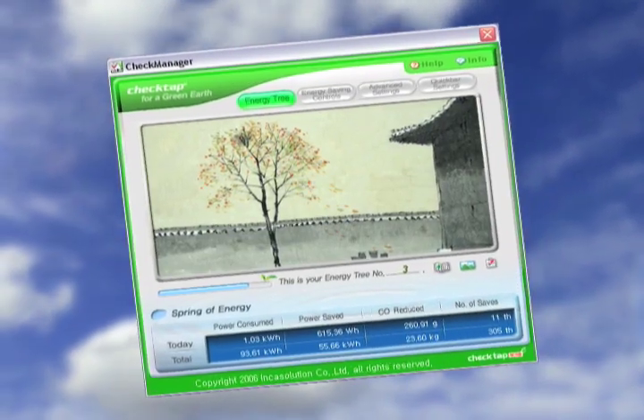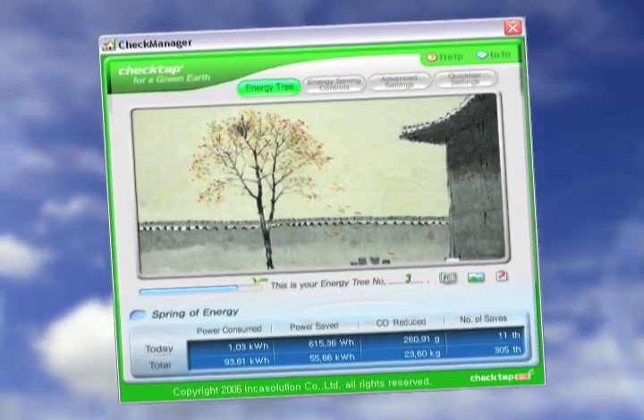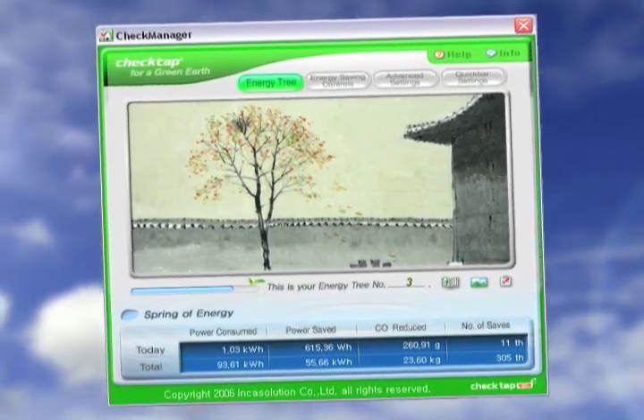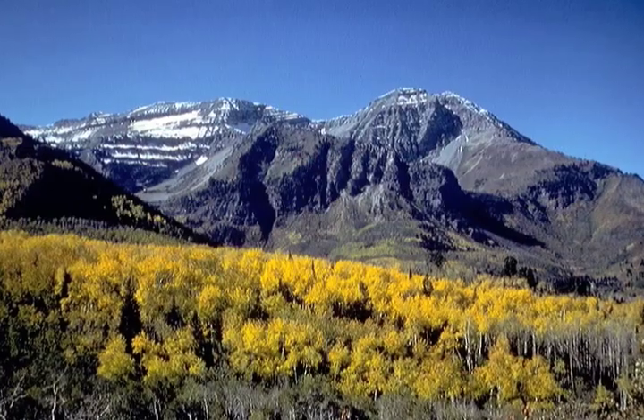It's clear that CheckTap can save you money on your electric bill, but what about the environment? The CheckManager software also includes a virtual energy tree that serves as a visual representation of the energy you save and the consequent reduction of CO2 emissions into the atmosphere. The more energy you save, the faster your virtual energy tree will grow, and the more good you're doing for the environment.